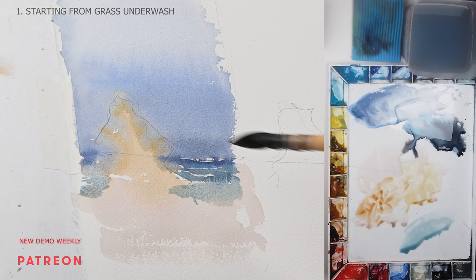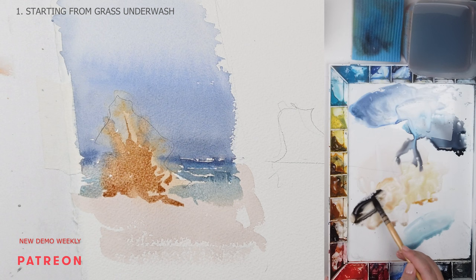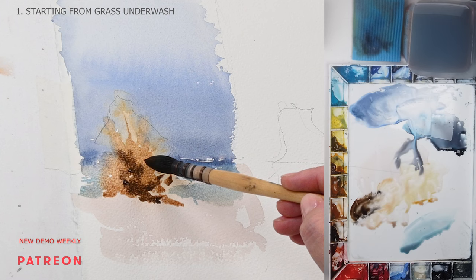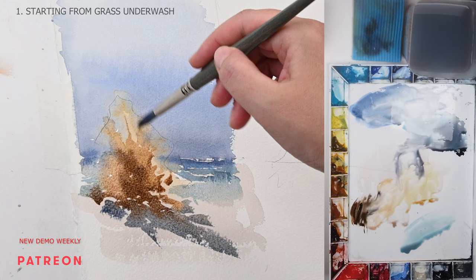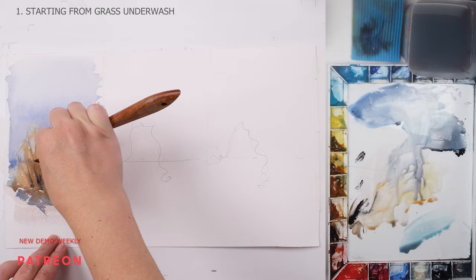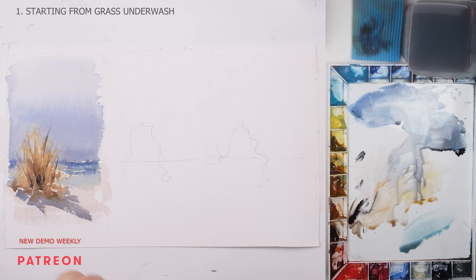When the first wash is dry, I proceed to the middle value wash. For the grass I'm using the same colors but making a thicker, milky consistency mix. I'm not painting individual grasses, just the shape. While it's still wet, I add a slightly darker but same consistency mix of neutral tint and burnt sienna to the shadow parts. Then I mix a cooler mix of ultramarine and neutral tint and connect the grass to its shadow, making sure all middle value shapes are connected with no hard edges. Switching to a smaller brush with a thicker, darker mix, I add a few darker shadows wet-into-wet. I let it dry a few minutes, then while still damp, scratch out a few highlights for the individual grasses.